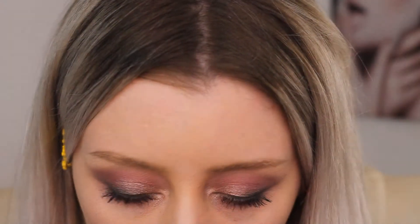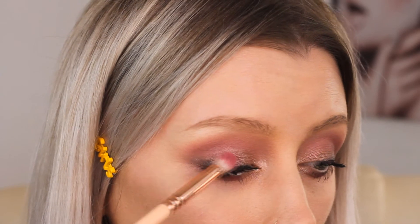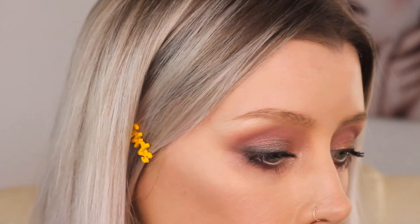Just showing you here that, like I mentioned earlier, you can go back to certain areas of the eye and add more if you want to. So if you want a bit more definition in the socket you can definitely go back and add that in at the end.